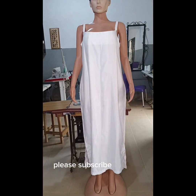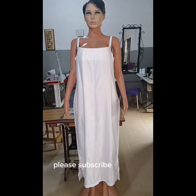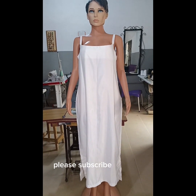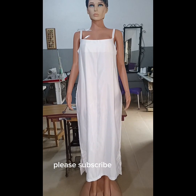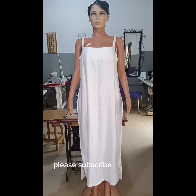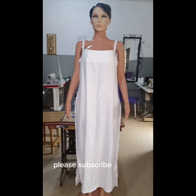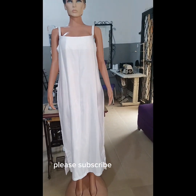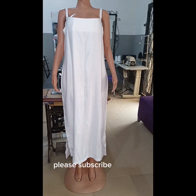Hi everyone, welcome to Vav Fashion's YouTube channel. My name is Eunice. In this video, I'll be sharing how to make this spaghetti gown. This is a spaghetti inner that will actually be worn under a booboo. But the method I'll be teaching is also applicable if you want to just sew it as a spaghetti gown and wear it on your own.